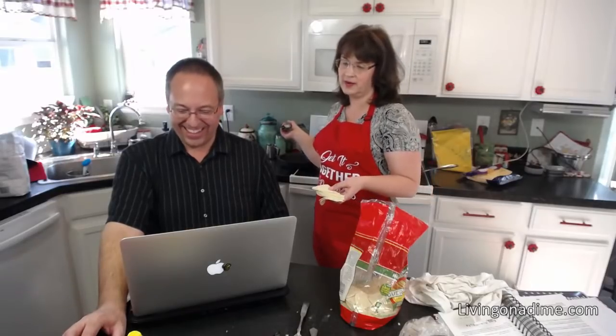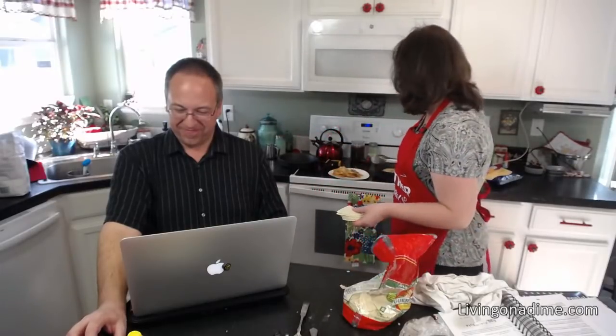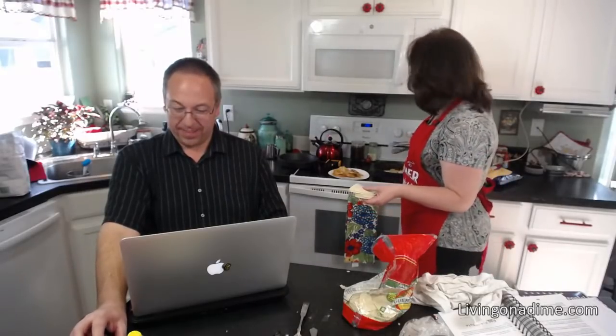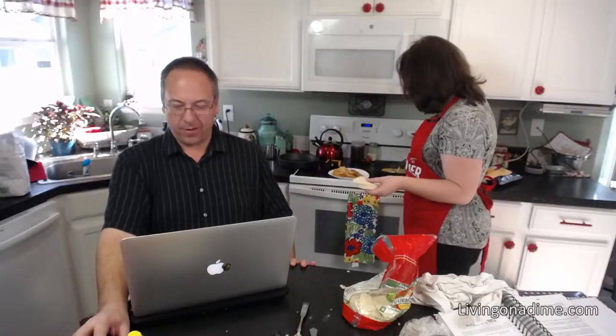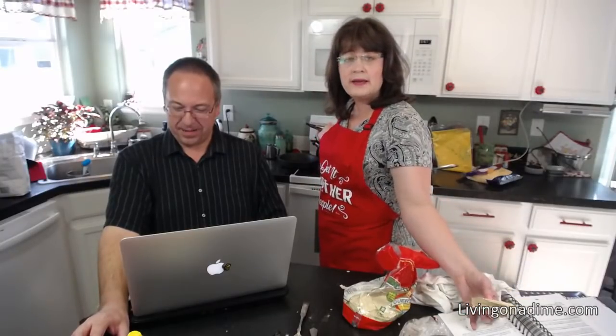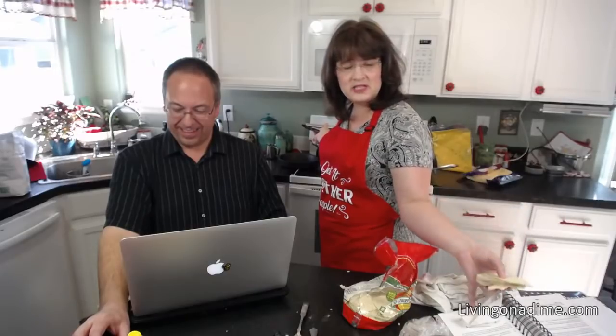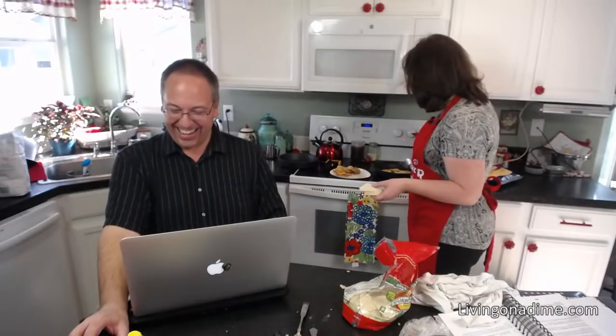We're still excited about our house search. We've found the area we want — south of us, closer to Colorado Springs, where taxes are about a third of what they are here just an hour away. I'm going through the house every day packing and getting it ready. I also got my emergency food packed up. Someone asked about using gluten-free flour as a sourdough starter — if you use the potato flakes starter from our cookbook, that's gluten-free and you can do that.